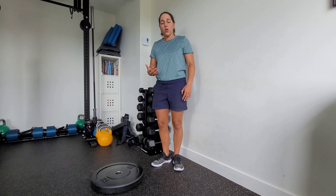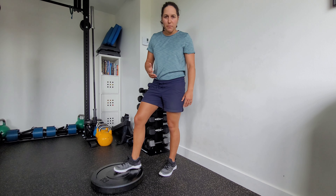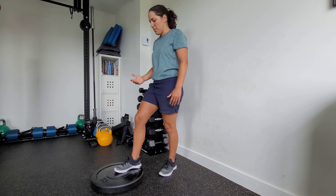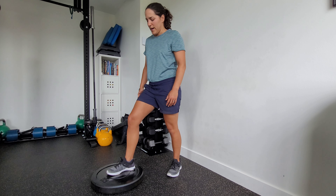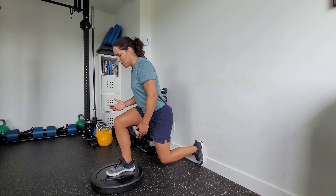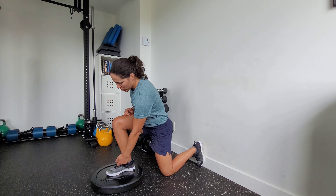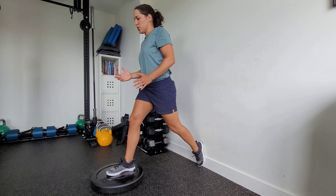You're going to need a wall — that back foot is going to be up against the wall. Now I've got some baseboards here, don't worry about that. Ideally a flat wall would be better. So you're going to set up in your split squat, but you want to make sure that you're far enough away so that when you're in that bottom position, that knee is either directly below the ankle or just mid laces. Right about here is a good position to start from.